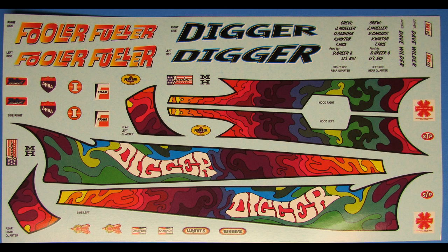Here are the decals for the kit — talk about colorful, this thing really pops. There's also a lot of extra decals here; we won't be using all of them for this build, so they'll make a nice addition to your stash. Remember, you may need to use some decal setting solution available in the aftermarket to get these to settle and follow all the curves.